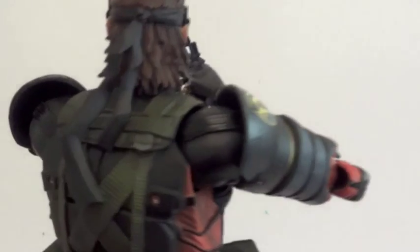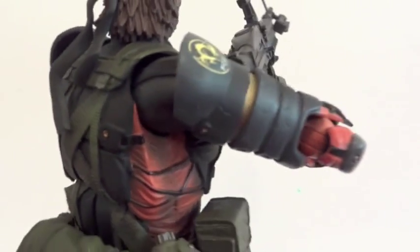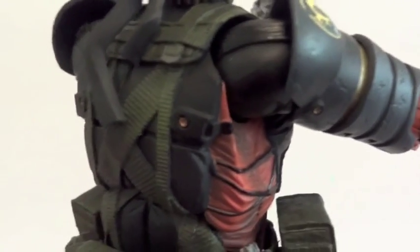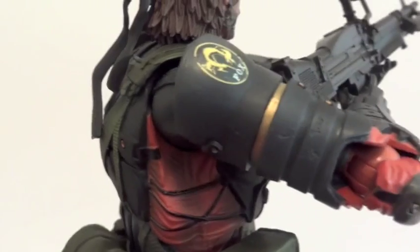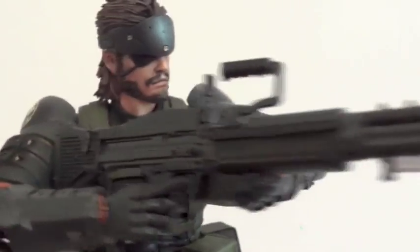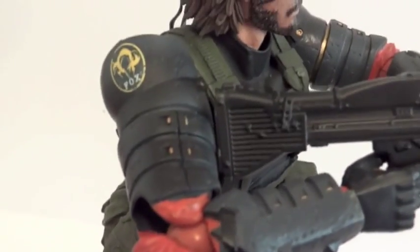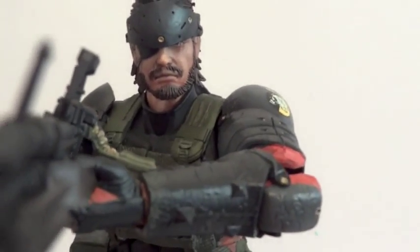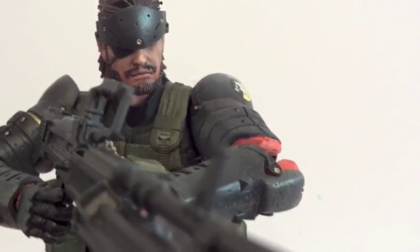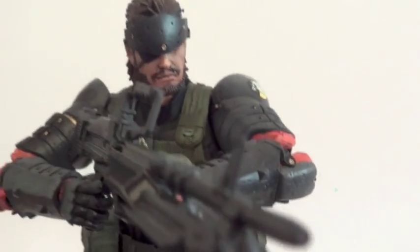For this figure they didn't really give him that shoulder swing-out joint where his whole arm could swing forward. So with his armor, especially how the bicep is — you can see how big it is — it kind of blocks his articulation and range of motion a little bit, so he can't really swing his arm forward too much.